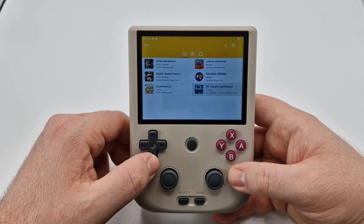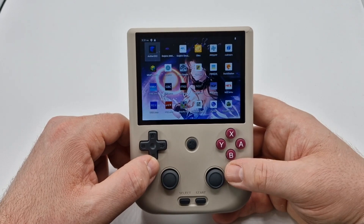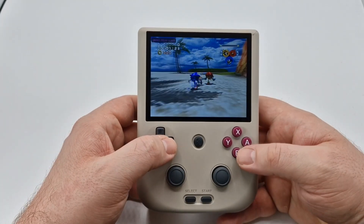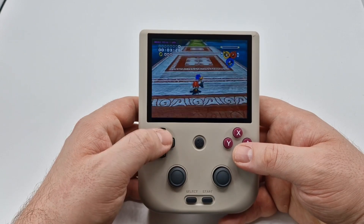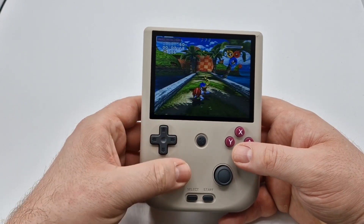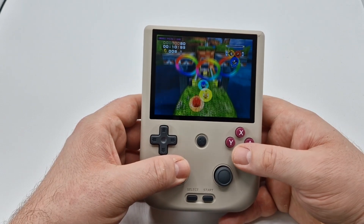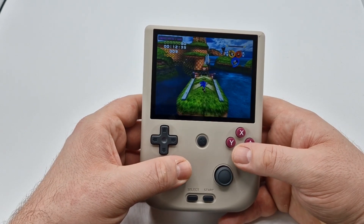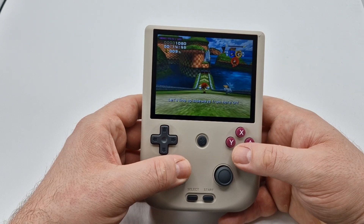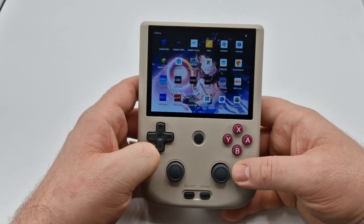Those are the three main ones you really need to set up. Here's a bit of gameplay from the GameCube — Sonic Heroes — just so you can see how well it actually runs. It's actually really good. I was quite surprised at how well it runs GameCube. As I say, if you've got the option of PS2 or GameCube for a game, just go with the GameCube one.